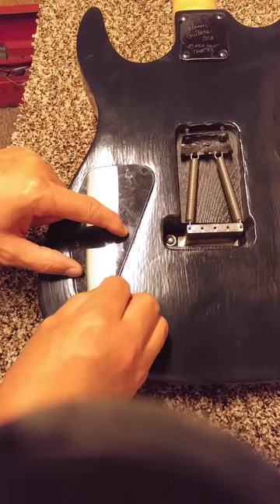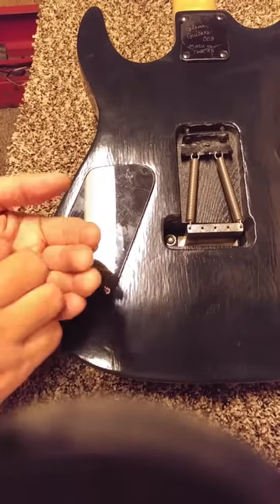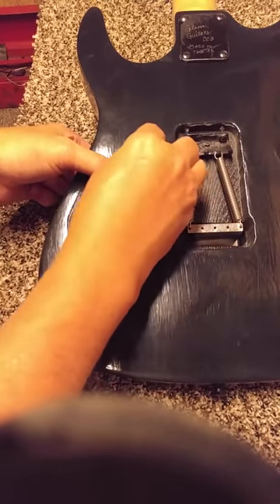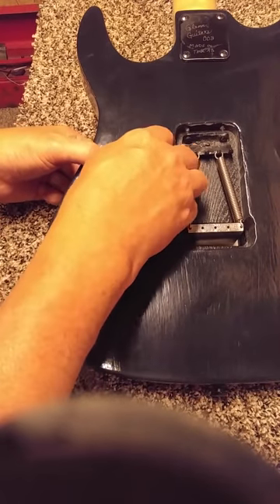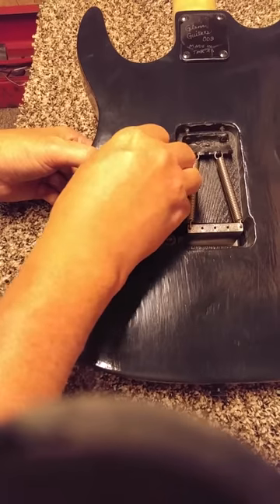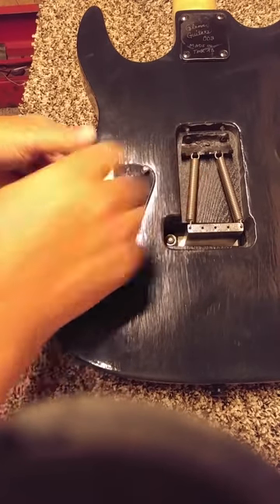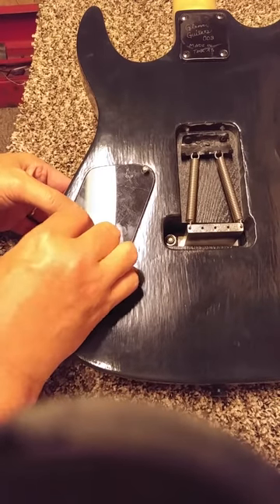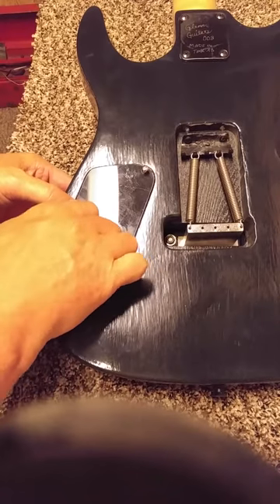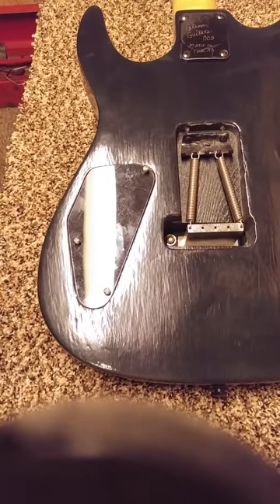That's how you put your battery in. I'm going to cut this video off, get my amp and everything going, and then make another video showing how it sounds with a good battery. I hope this video helped you out, especially if you're hooking up EMG pickups yourself. Hit the like button if you liked it and subscribe if you want — thanks for watching.